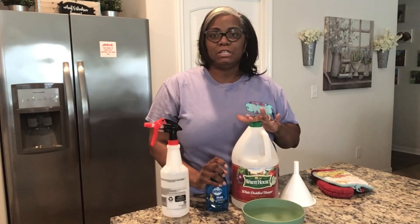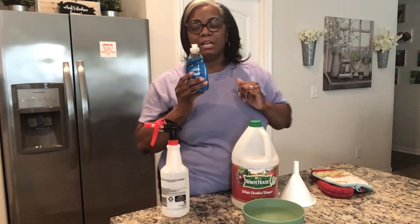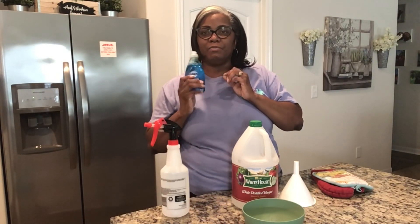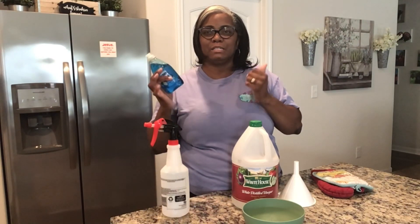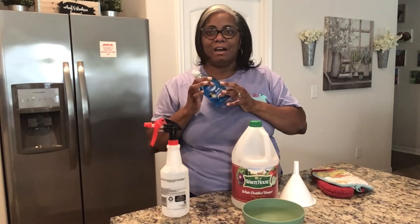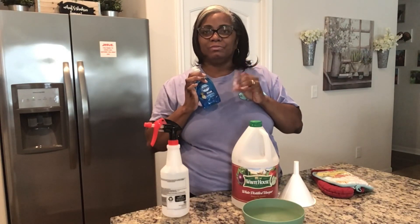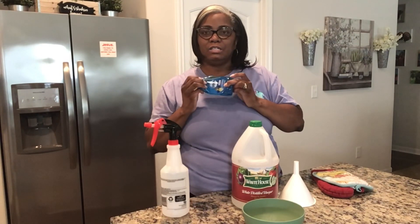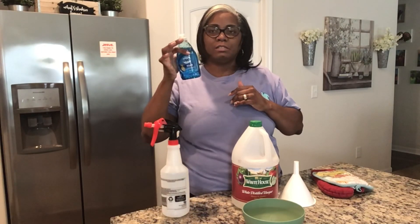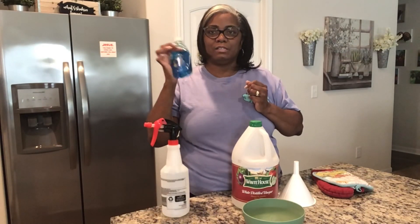The two items you need are white distilled vinegar and Dawn dish detergent. I just picked up a small Dawn from Walmart. My husband bought a big thing of dish detergent but it's not Dawn, and I've never tried another dish detergent on this DIY, so I'm a little nervous. I know Dawn does the trick, so we're sticking with Dawn. This small bottle was probably 97 cents or a dollar at Walmart.